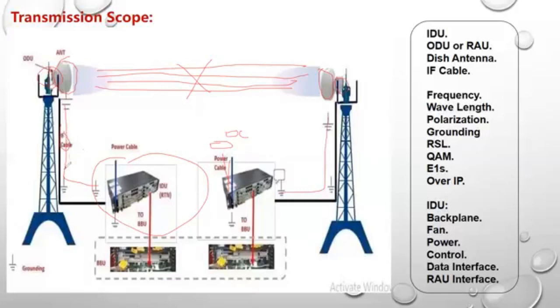We connect the DC power card, whether it is coming from a rectifier, DC box, or whatever source. Then we connect the power unit with the interface card specific for the BBU using the E1 cable or the over-IP cable. The same goes for tower two as well.